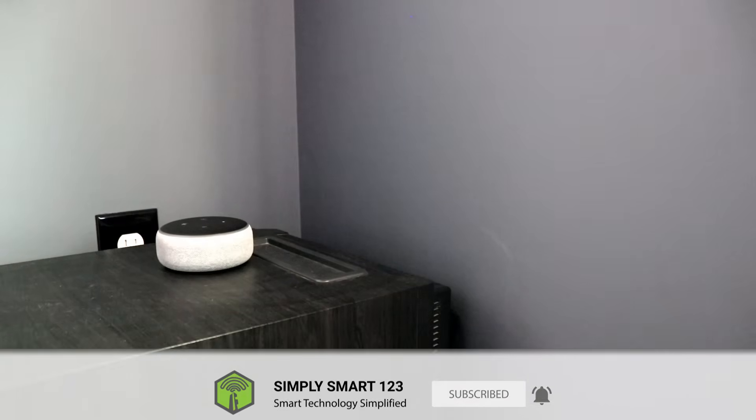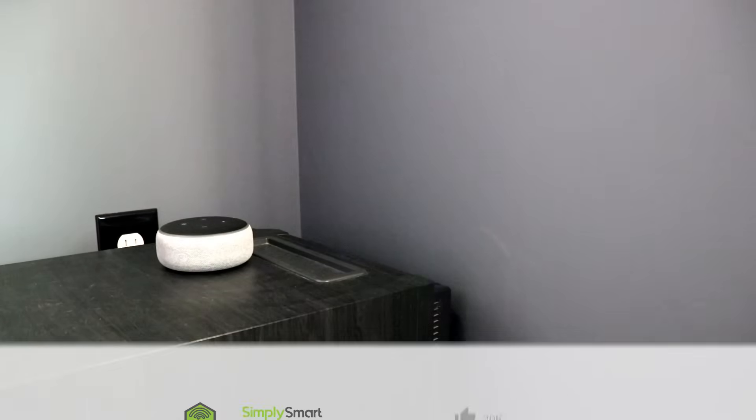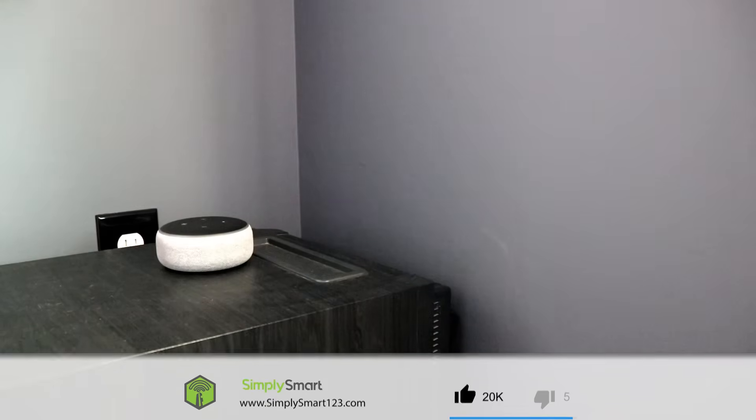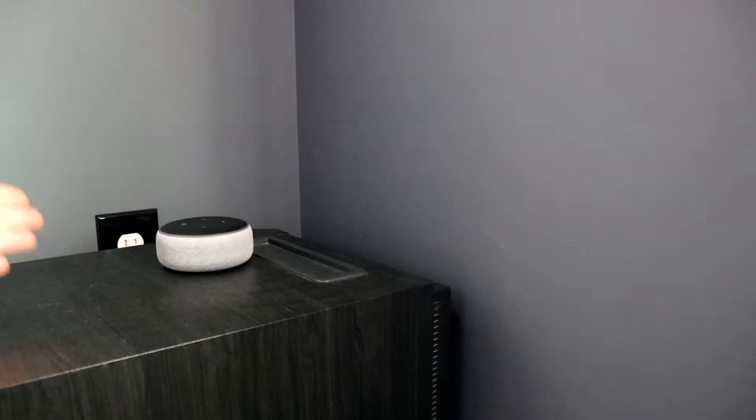In this video, what we're going to be doing is trying to troubleshoot why our Echo Dot here is not having an internet connection. Now I know in my particular situation that my Echo Dot has been connected, set up, and working. I also know that my Wi-Fi has not changed, so there's no reason really why my Echo Dot should not be working.